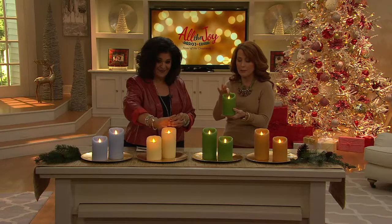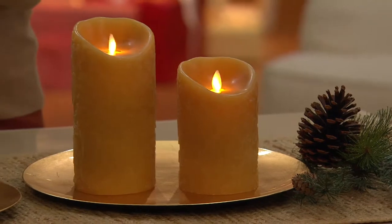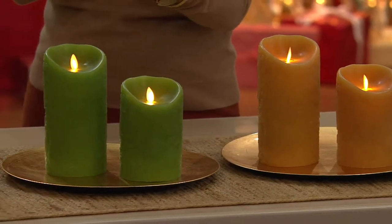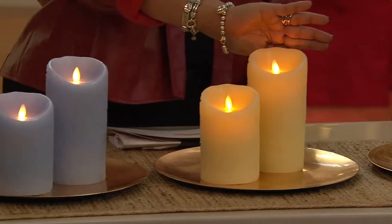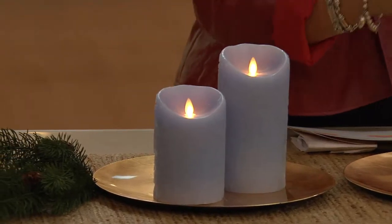That flame effect is so incredibly special. The technology in there is amazing — it's electromagnetics and LED light creating that warm amber glow and the realistic flickering movement that you see, that casts light up against the wall, throws light out into the room unlike other flameless candles. And that was created by Disney's Imagineers for their Haunted Mansion, and now you can have that magic in your home or give it as a gift.